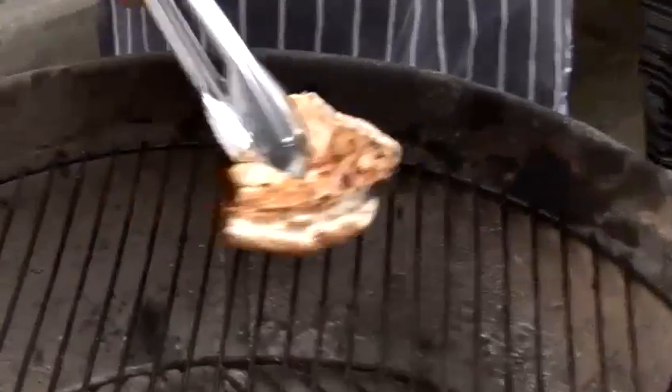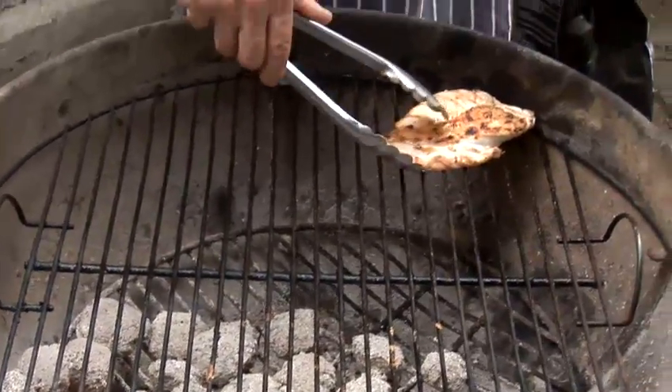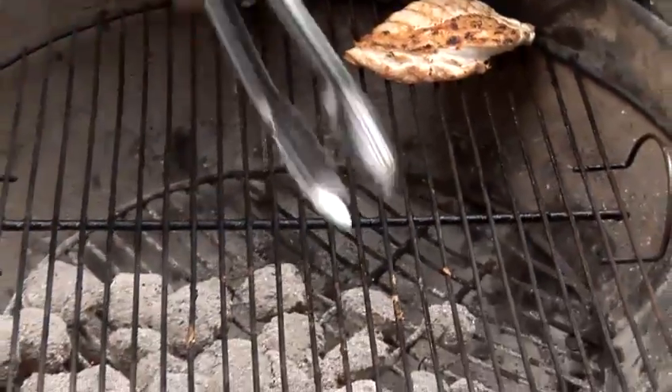Another way of using the grills is you'll note that the charcoal is only on half the barbecue. It'll keep the meat nice and warm if you just leave it over there. It's another way of using the grills on a barbecue to your advantage. And that's how to use barbecue grills.